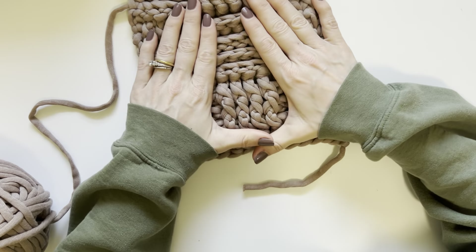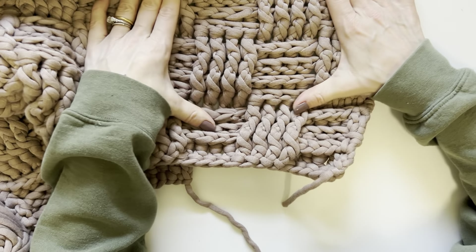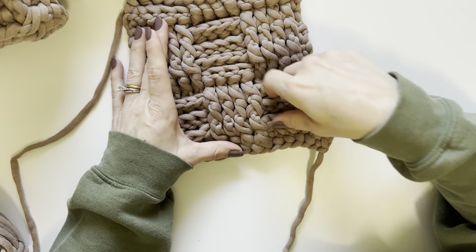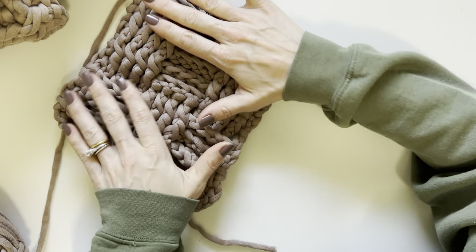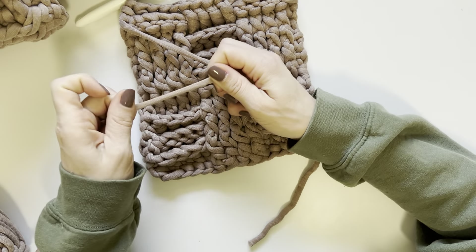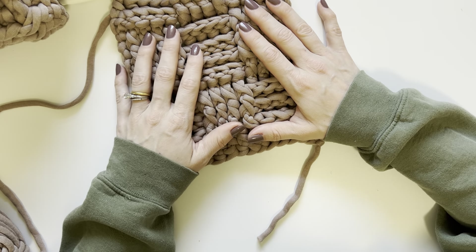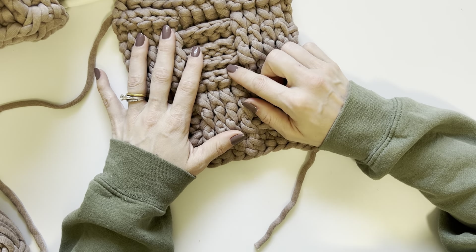This stitch has a lot of stretch to it. I did not steam block my rug, but if you did, it would open up quite a bit and probably lay more flat. When I steam blocked the scarf I made, it close to doubled in length — seriously, it got so big. I think that had more to do with the yarn than the stitch, but this stitch does open up quite a bit when you steam it. Be mindful of that if you use this for a blanket or a garment — steam block your swatches if you are using something different than what I designed this pattern for.